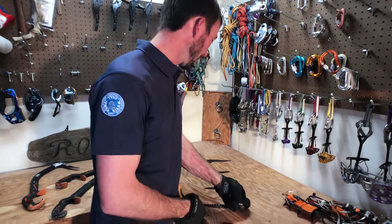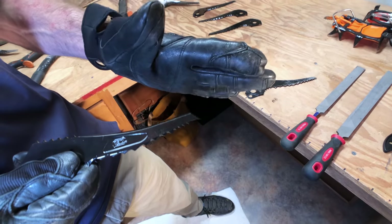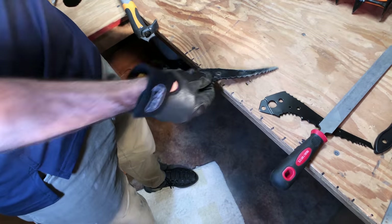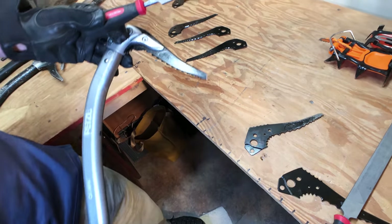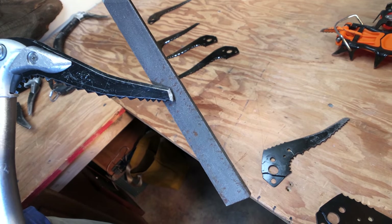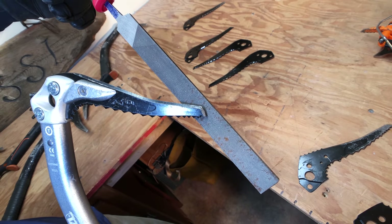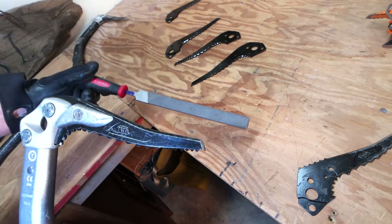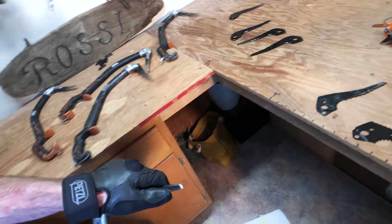We're trying to recreate the factory angle, and the most important angle when sharpening is to regain this nose angle right here. This one's nose angle is still pretty good — a little rounded and dull — but it's been sharpened so the tip has become more abrupt and flatter versus more aggressive. If we make that nose angle too aggressive, we tend to over-sharpen the pick and wear it out quickly if it touches rock again.